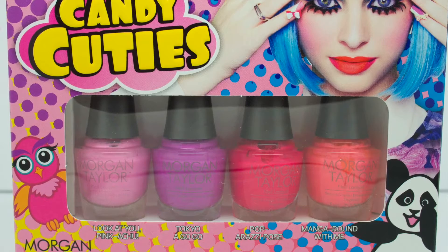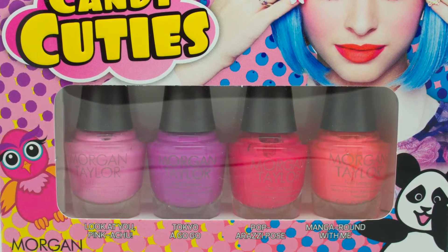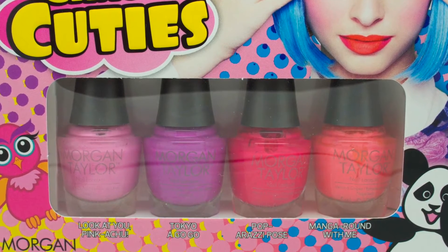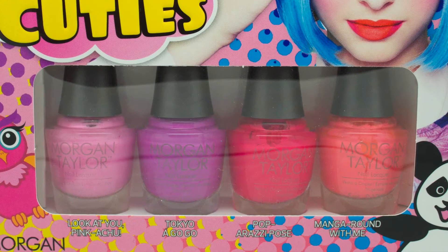I picked these up for two reasons. The first reason is because they're Tokyo and Japanese related. I went to Tokyo a little over a year ago and I absolutely fell in love with the place. And the second reason is because Nail Talk on Instagram posted some incredibly beautiful swatches.